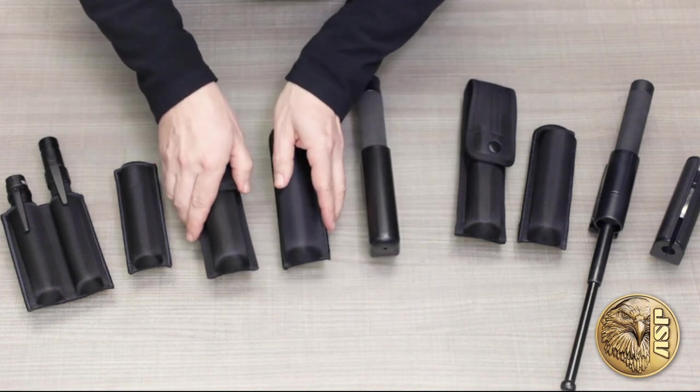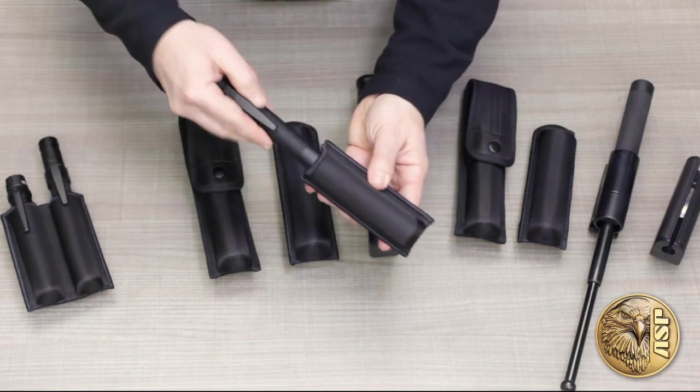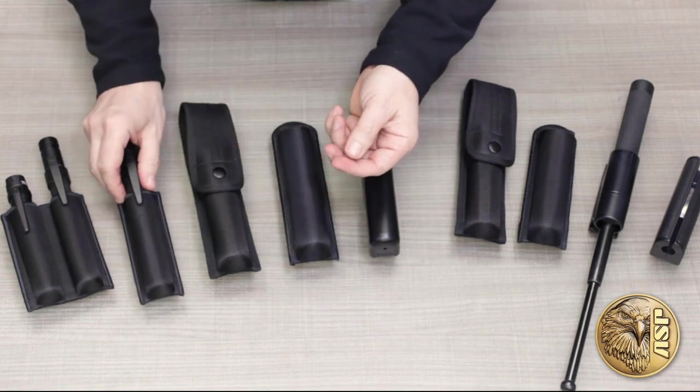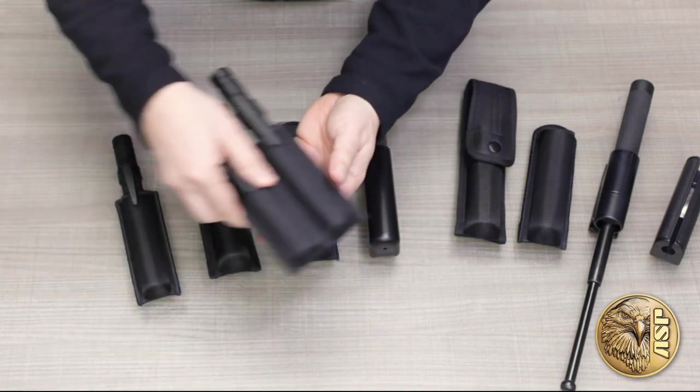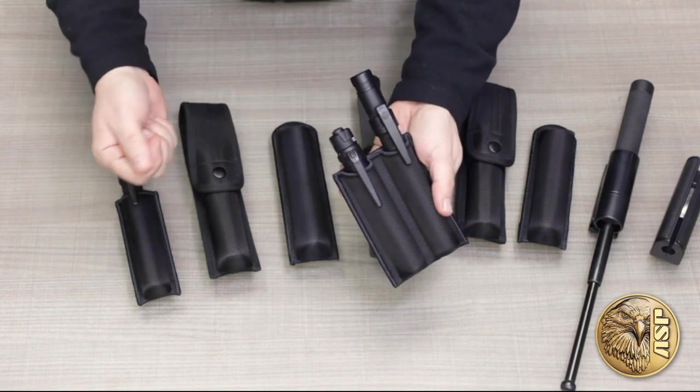Finally, we have a couple of cases for our concealable batons. The concealment scabbard holds either our agent or protector baton in an open top configuration. The duo scabbard has a similar design, but adds a second compartment for an ASP tungsten or similar-sized flashlight.